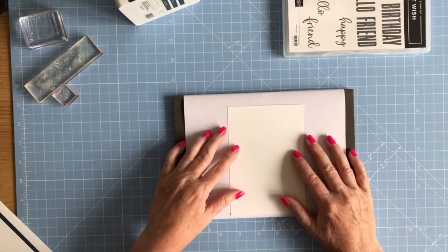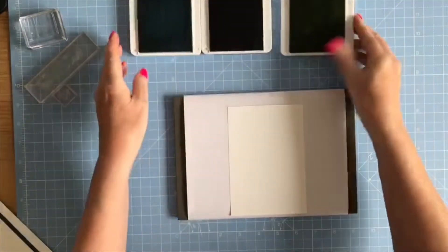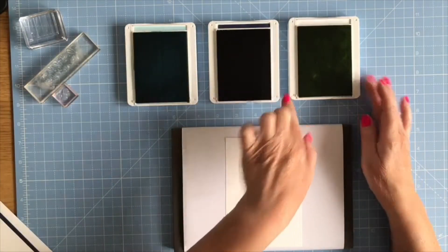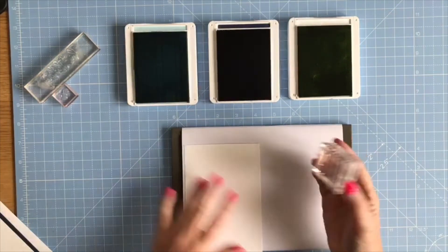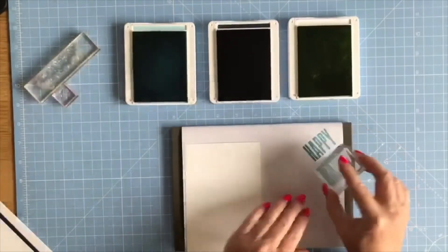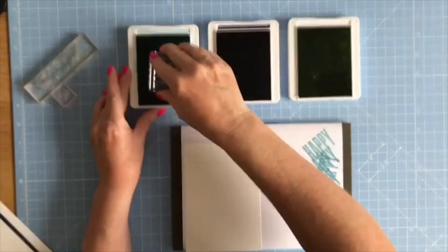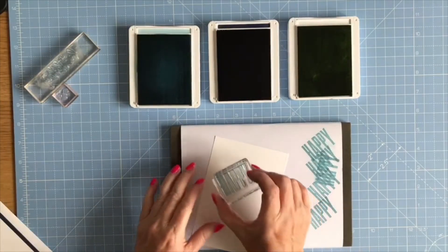So let's make a start. I'm going to bring in my first piece of Basic White card and open up my ink pads. I've got Balmy Blue, Night of Navy, and Granny Apple Green. I've got the 'Happy' already loaded onto my block so I'm just going to lightly ink it up and stamp off just to see how it stamps, because with a new photopolymer stamp they can sometimes have a bit of a film on them.